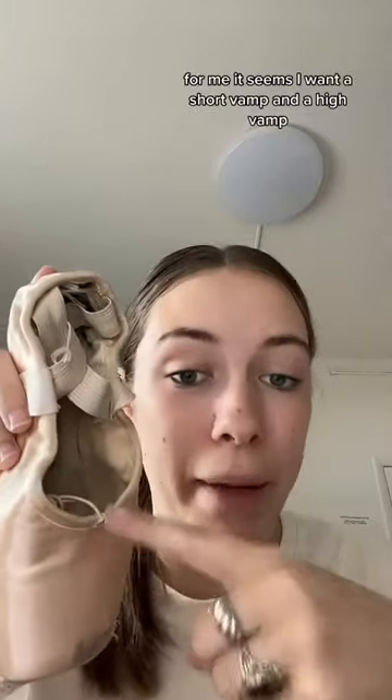For me, it seems I want a short vamp and a high vamp. Finding that compromise and finding what you like is just one example of why pointe shoe fitting can be super tricky, and it takes some people years to find the right shoe for them.